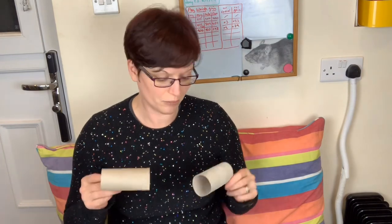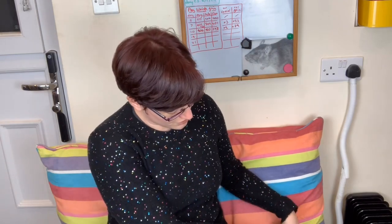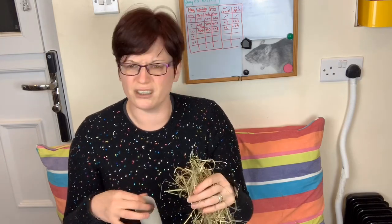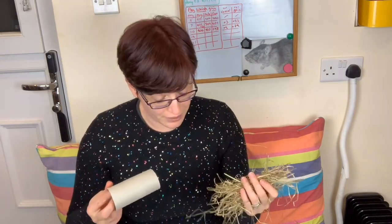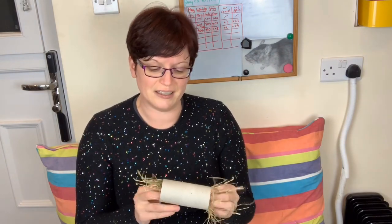We're going to be making rat Christmas crackers — they're a really good way of getting the rats to work a little bit harder. We're going to stuff these tubes. Let's start with one of them — we're going to stuff them with a mixture. I'm going to use some hay. This is really nice quality hay. I use a brand called Dust Free Hay and I've got on very well with it. A lot of people think hay is problematic for rats.